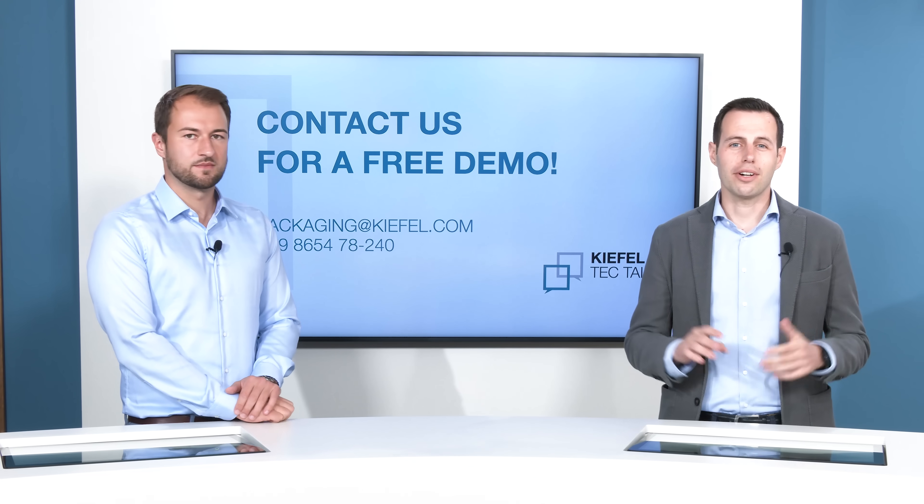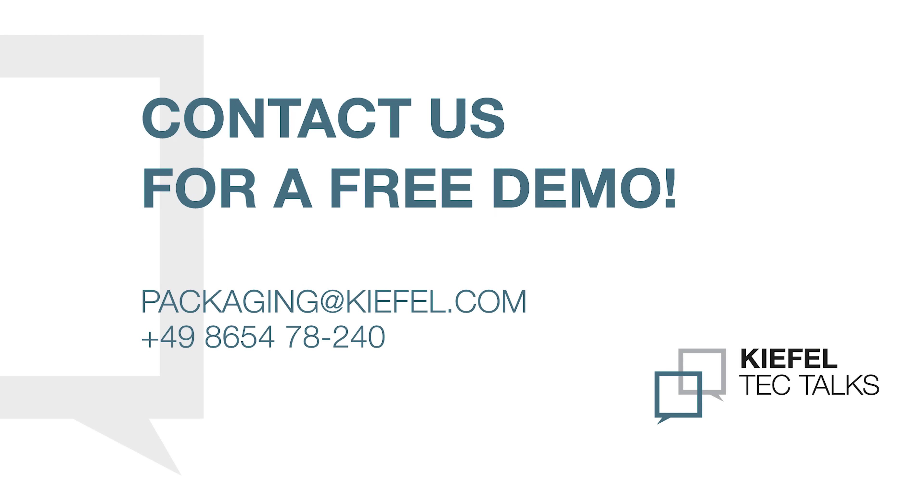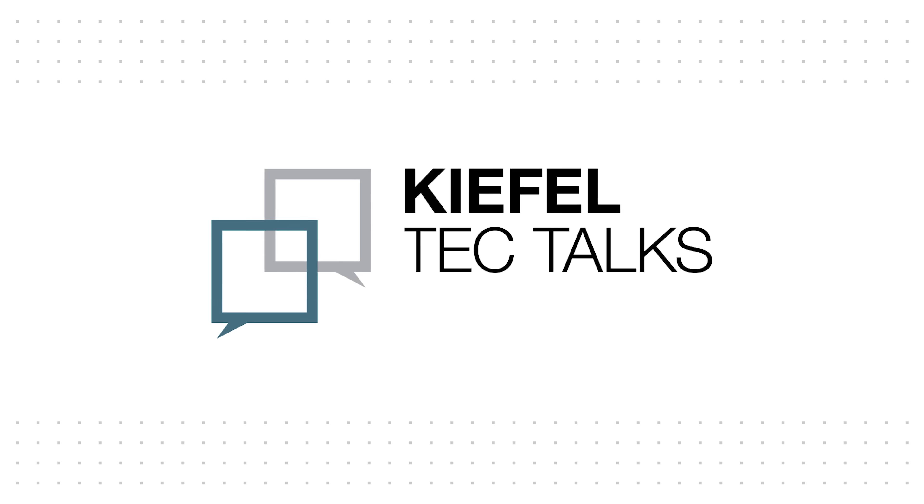A very important question at the end — what about the return on investment? We are talking about a KMD-90 Premium machine, a premium machine in a premium price category. However, with our great benefits, we can achieve a much faster ROI. I hope you enjoyed our Tech Talk and please let us know your opinion about our KMD-90. Don't forget to like and subscribe to our channel. Thank you very much.